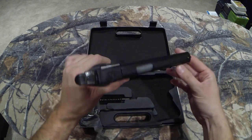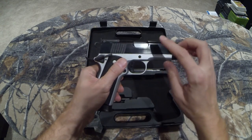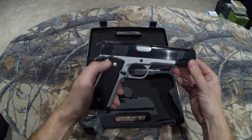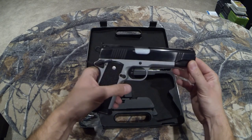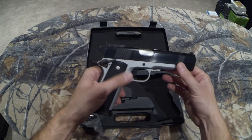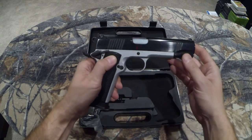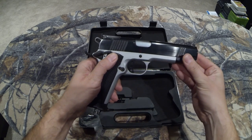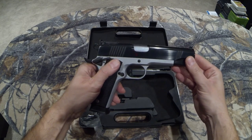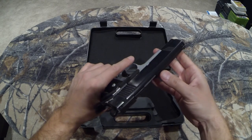I paid $345 Canadian for this gun. For Norinco and what Marstar sells, this is one of their slightly more expensive ones — the retail is normally $399 Canadian. But they had it $65 off and I just couldn't pass that up, because they're already quite cheap. It was like 20% off, so at $345 I couldn't pass it up.